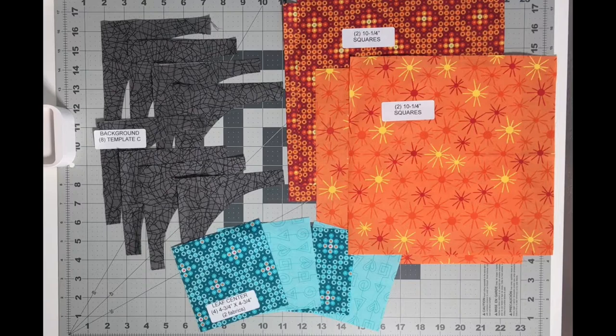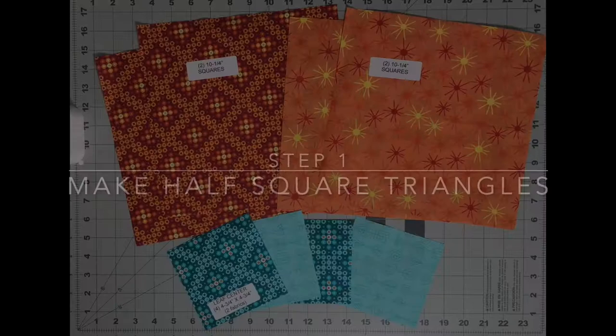For your leaf block, which is this week's block, you're going to need eight background template seeds, two ten and a quarter inch squares from each of your coordinating fat quarter fabrics, so that would make a total of four, and your four leaf center four and three quarter inch squares, two of each of those fabrics.